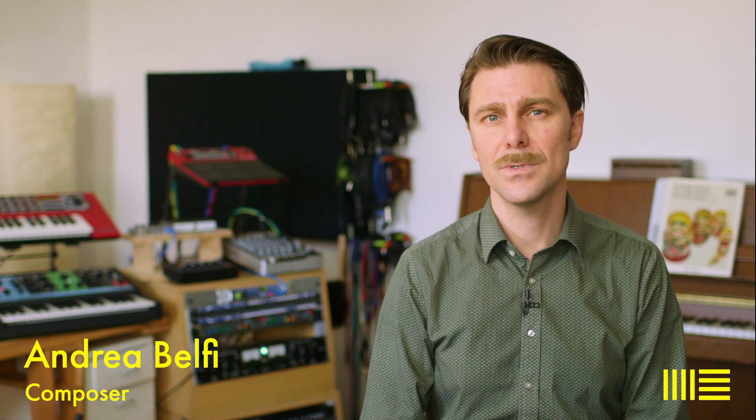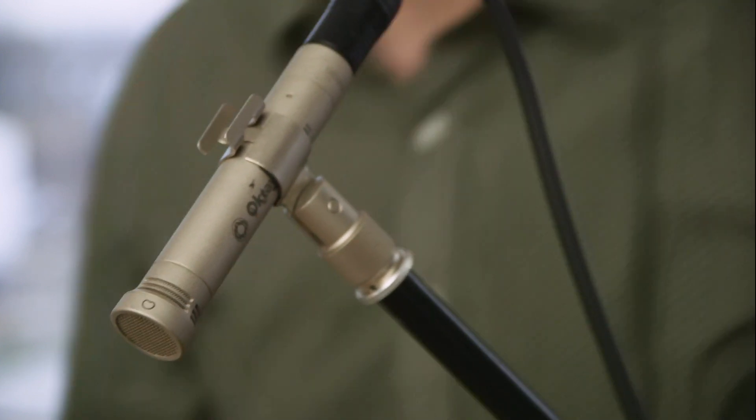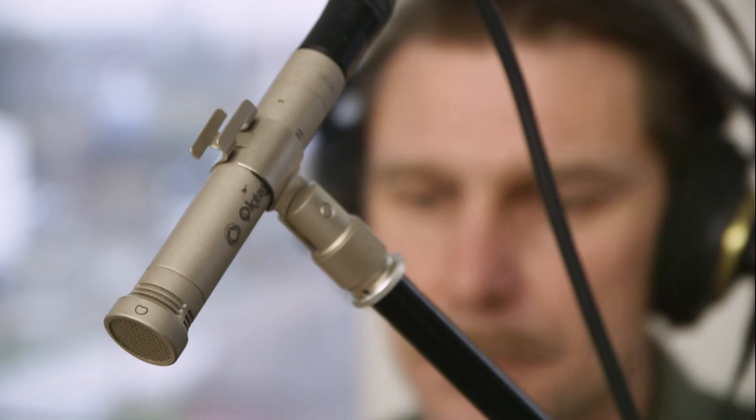Hi, I'm Andrea, and one thing I like to do is create bass sounds with cymbals. I'm using this small mic, but any condenser cardioid should work. Wearing headphones to hear the microphone, I start experimenting.